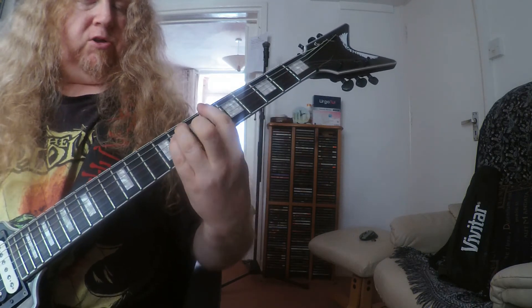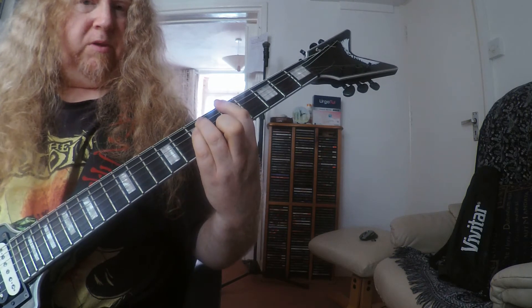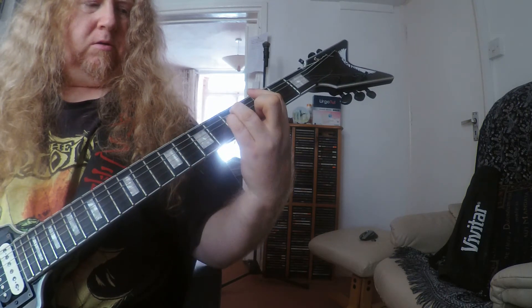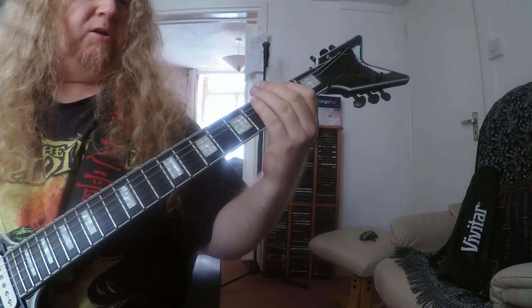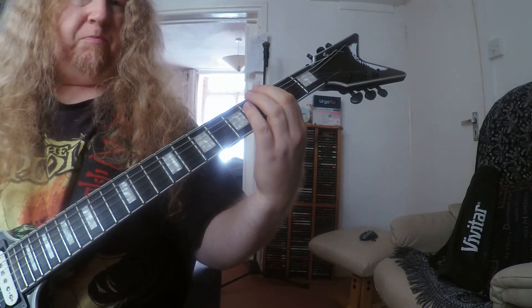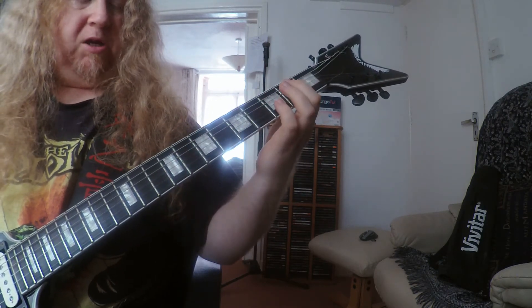So it's a slide power chord from there, and then those two slide chords. And then just picking here, and picking here.